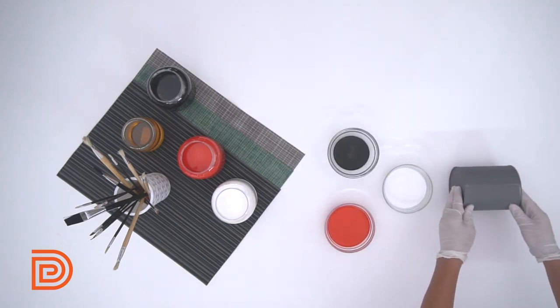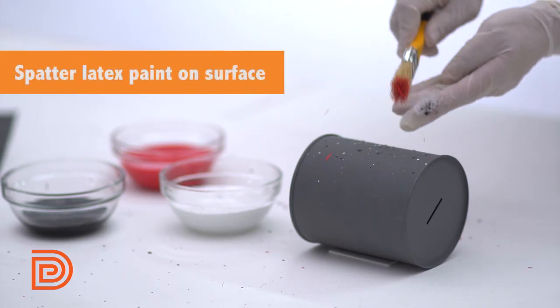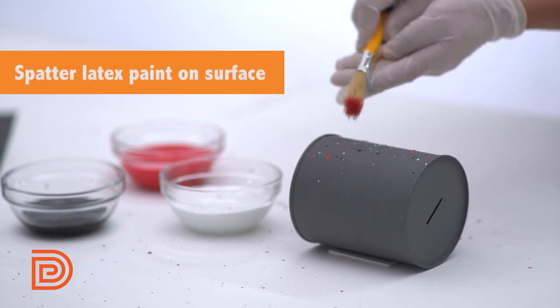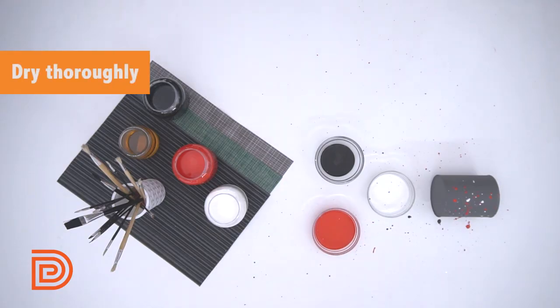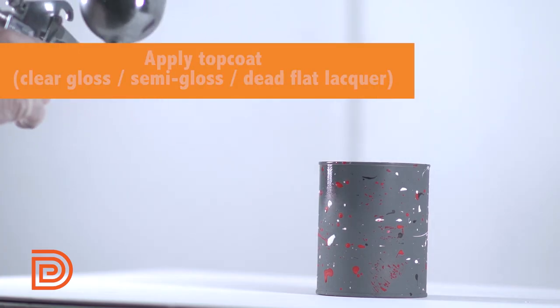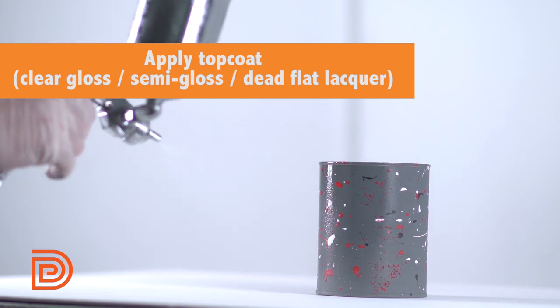Now, let's try a granite finish. Using a paint brush, spatter the surface with white, black, and red latex paint. Let it dry completely, and spray 1-2 coats of desired top coat.